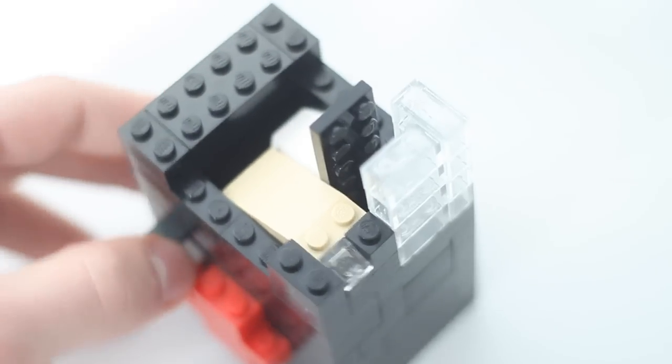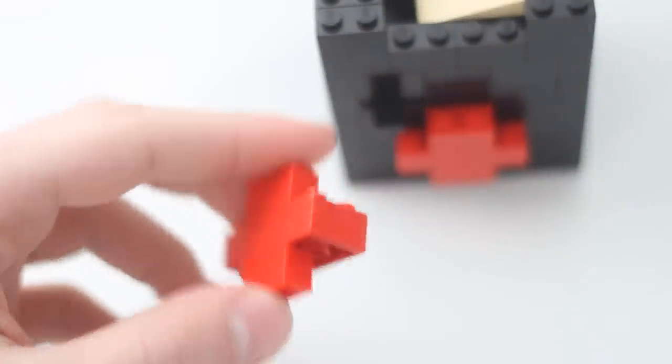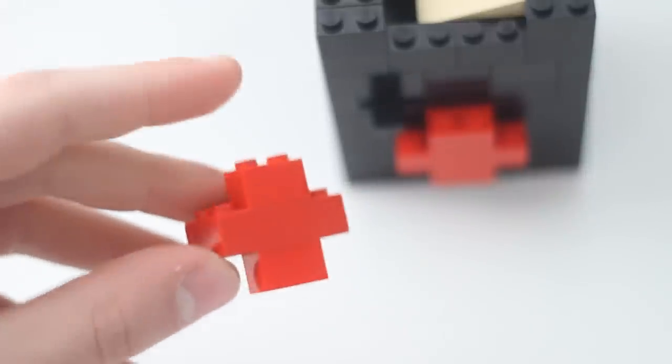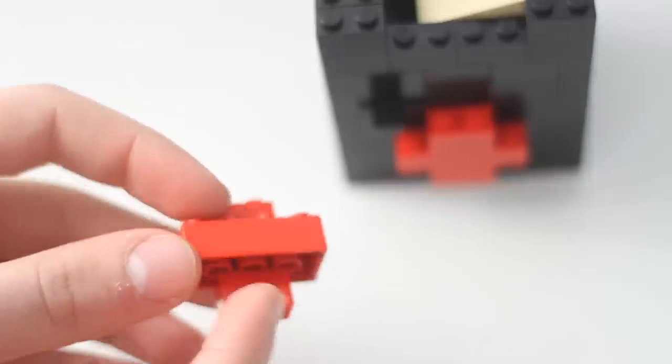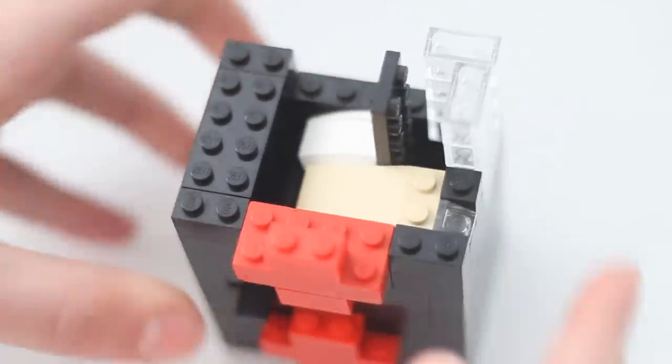We're going to add a few more parts. First of all, we're going to finish off the red design — or whatever different color design you chose. Take two one by two bricks and place them on top of a two by four brick on the same side. Place one on each of the blank spots on the machine — one right here, turn it around, one right here.